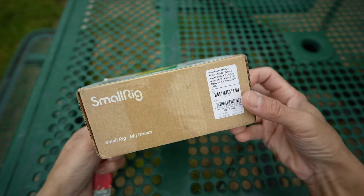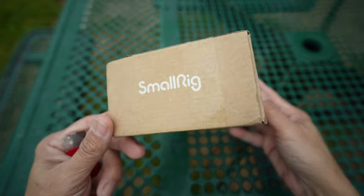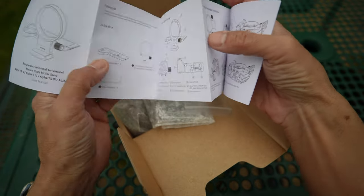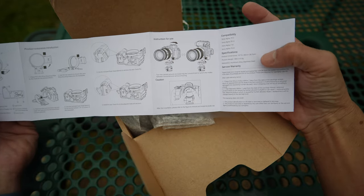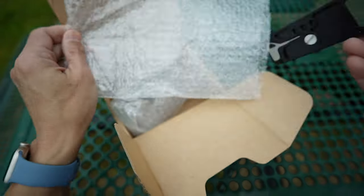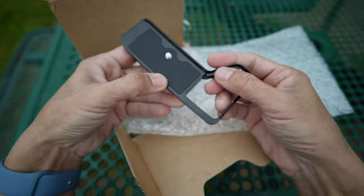This is the SmallRig rotatable horizontal to vertical mount plate kit for Sony A7R Mark V, A7 IV, A7S III, and A7R IV. It can also be used to bring the camera closer to the center of gravity when using a heavy lens on a tripod or monopod. Not all lenses are compatible, as you will see.